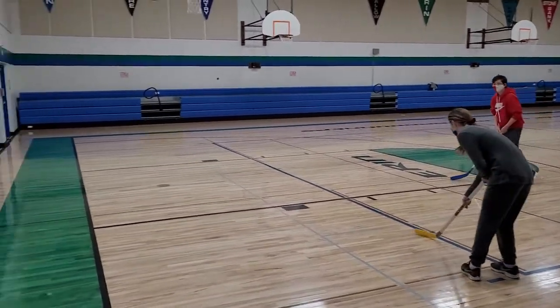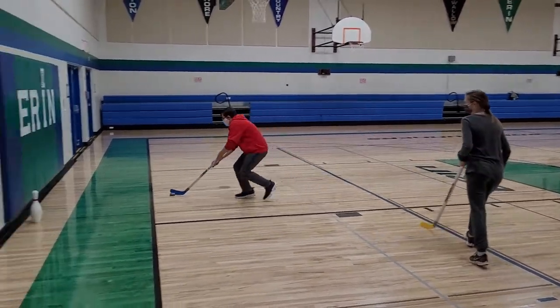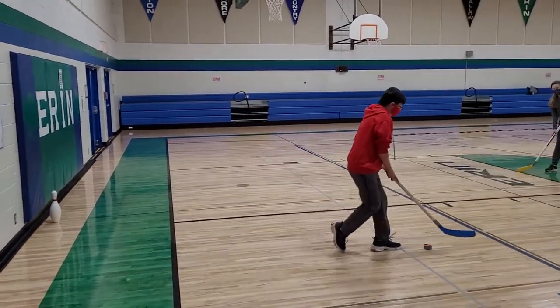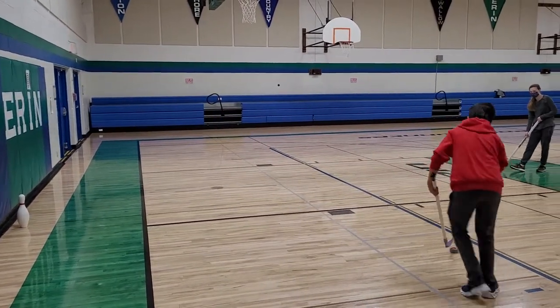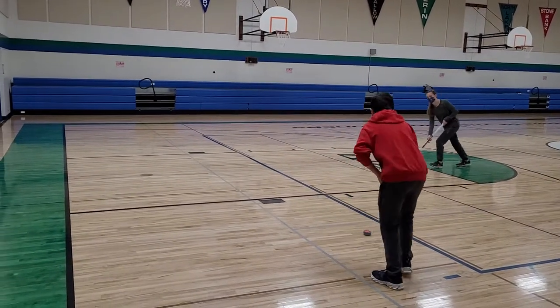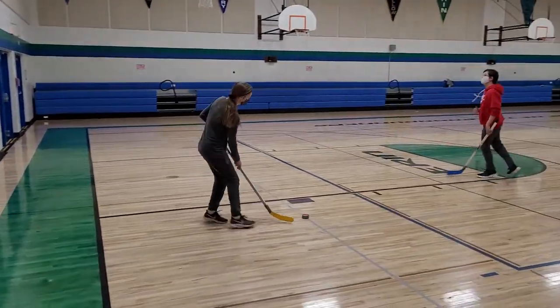We'll start doing more communication — maybe it's the masks. Nice communication, good try. This is the give and go, so we're learning how to use it in a hockey game: controlling that puck with the stick, continually moving, and attacking.